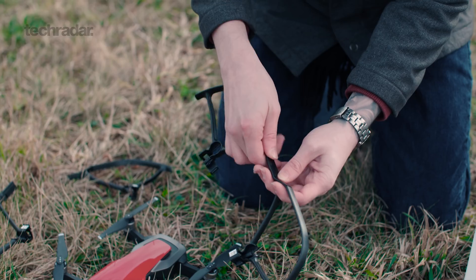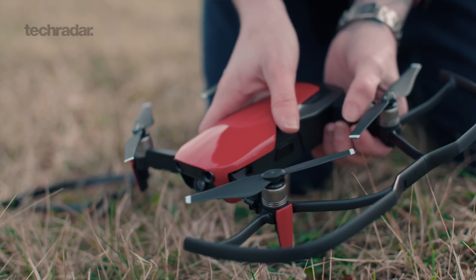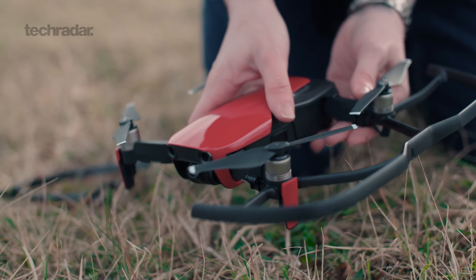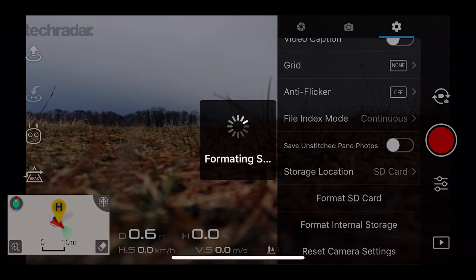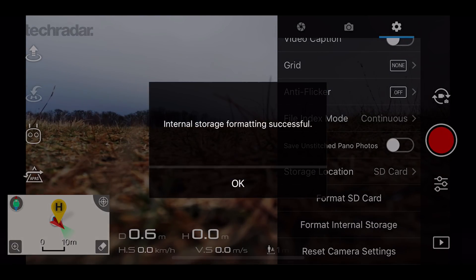You can pick it up in three colours: white, red, and black. The latter two are fingerprint magnets. In terms of storage, there's an SD card slot for your own memory card, and what's really great is the internal 8 gigabytes of memory. This means that if you fill up your cards with 4K footage, you can just switch over to the internal memory and get that last shot.